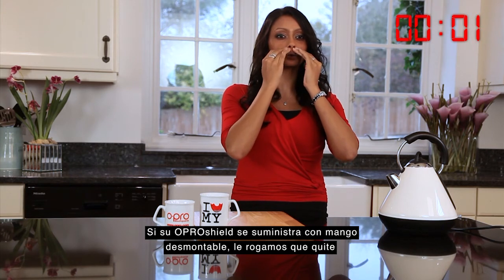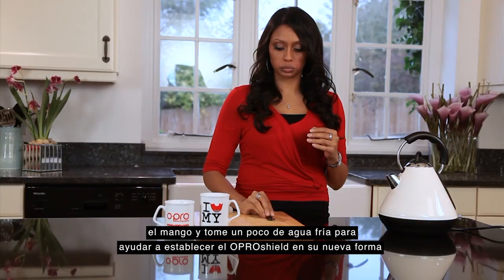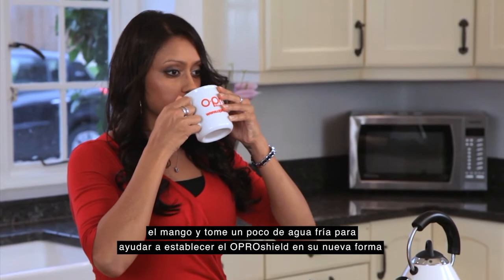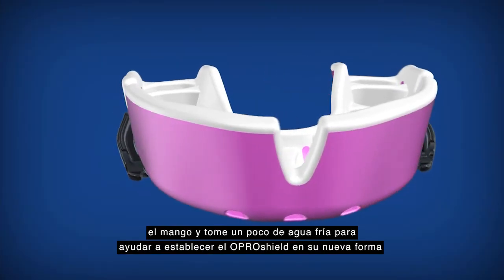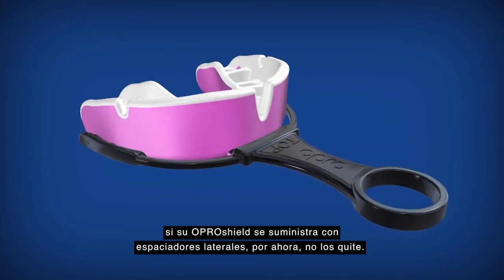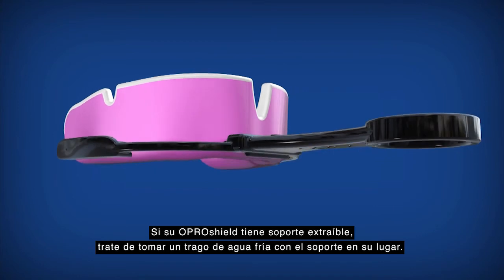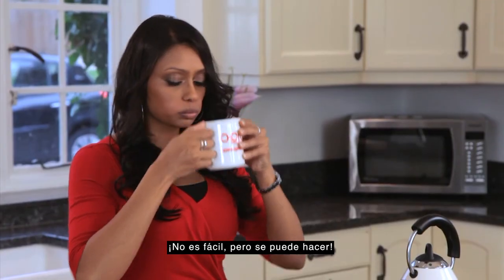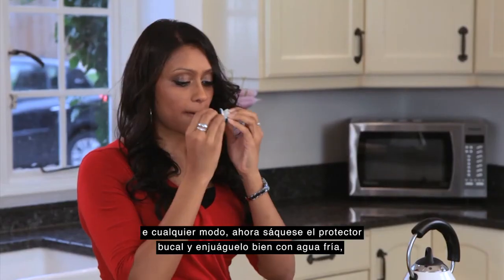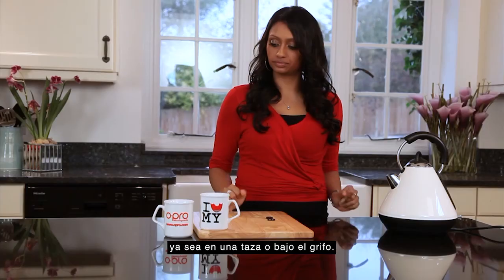If your OproShield has come with a removable handle, remove the handle and take a drink of cold water to help set the OproShield in its new shape. If your OproShield comes with side spaces, leave them in place for now. If your OproShield has come with a removable cradle, try to take a drink of cold water with the cradle in place — not easy, but it can be done. Either way, pop the mouthguard out and rinse it thoroughly in cold water, whether in a cup or under a running tap.